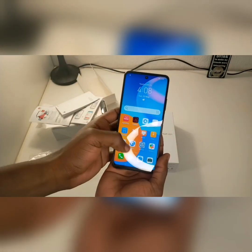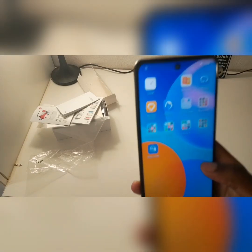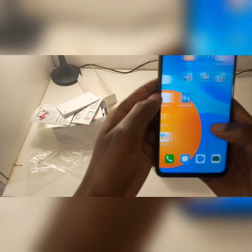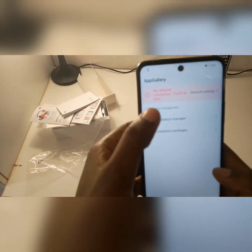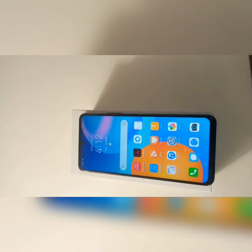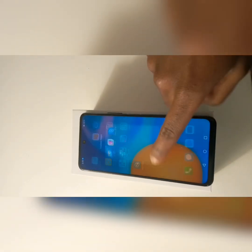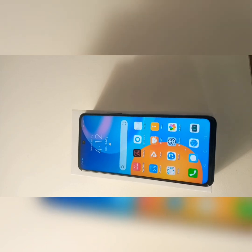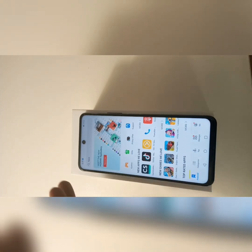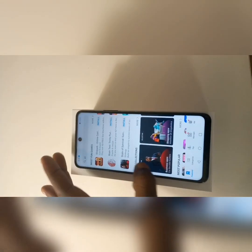This phone has 128GB of storage and comes with all the apps built in. It doesn't use Google Play apps — it uses the Huawei App Gallery. Most of the apps are already there and you just have to download them. It has apps like Spotify, Tinder, Facebook — everything you can name. Here I'm just going through the phone briefly to check the gallery and that everything works properly.